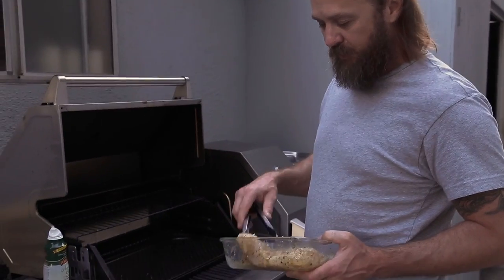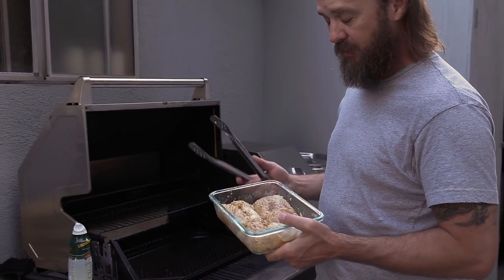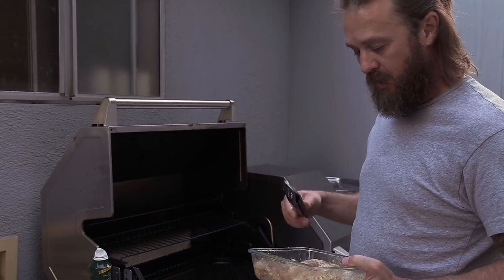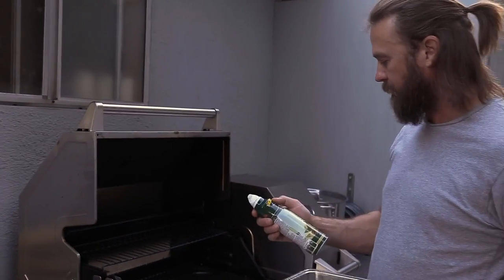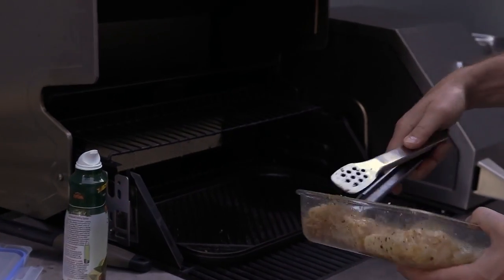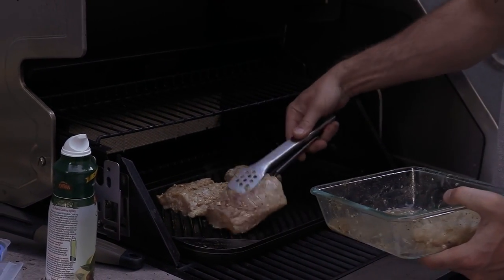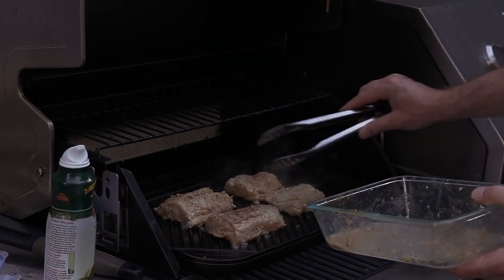Now here we are by the grill, ready to throw the sheepshead on for the fish tacos. I've marinated them — there's probably a full lime on there; I normally use half but I wanted a little more lime flavor this time. There's some cumin, garlic, and a little bit of olive oil — that's about it. I've marinated them for about half an hour in the fridge. I'm going to grease the pan with some avocado spray and throw the sheepshead on. These are just going to grill for a few minutes on each side — you definitely don't want to overcook this.